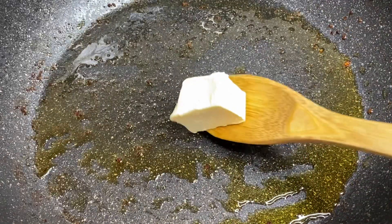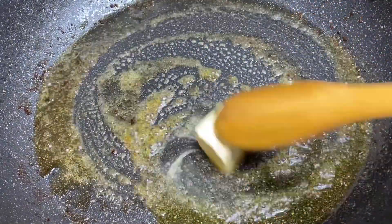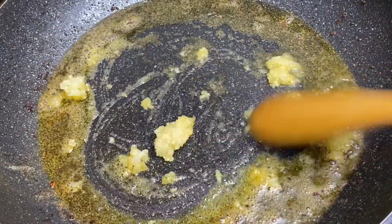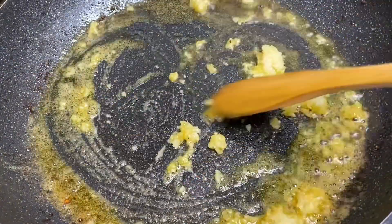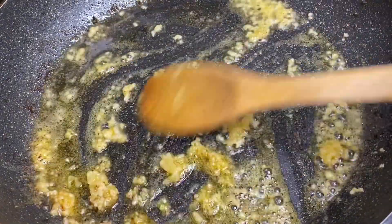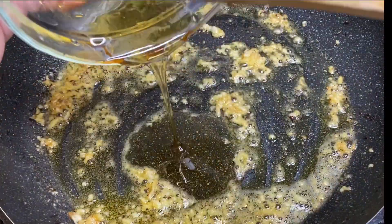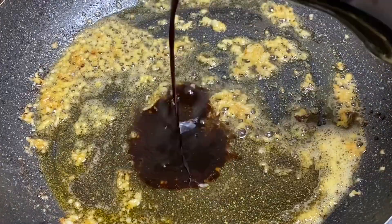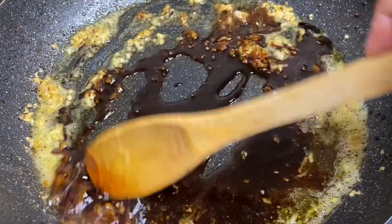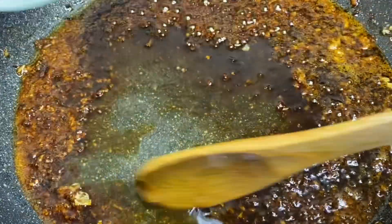To the same pot with all that delicious chicken flavor, add some butter along with some minced garlic and allow this to go for about 30 seconds. The sautéed garlic and butter smells oh so good. Now in with some honey and a bit of soy sauce — give this a nice mix. For added sauce, add a bit of water just to loosen the texture.